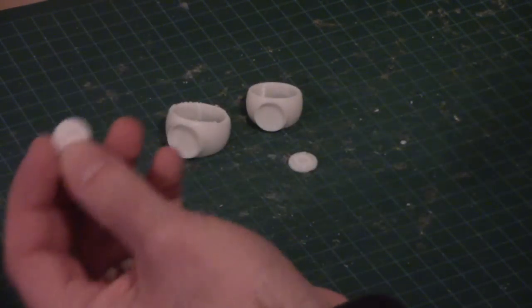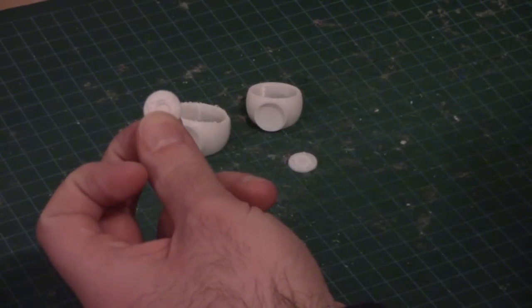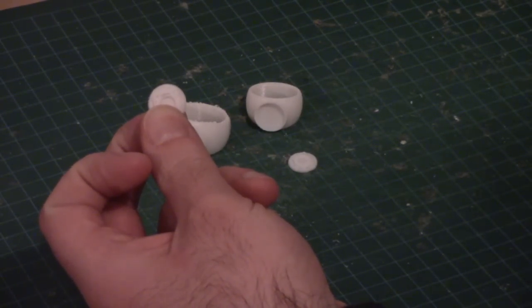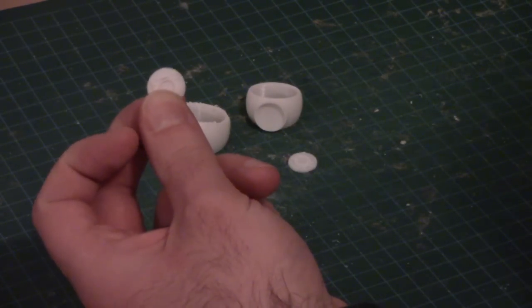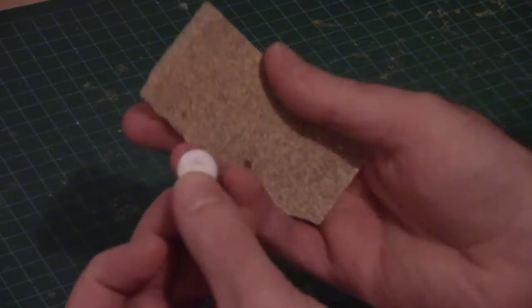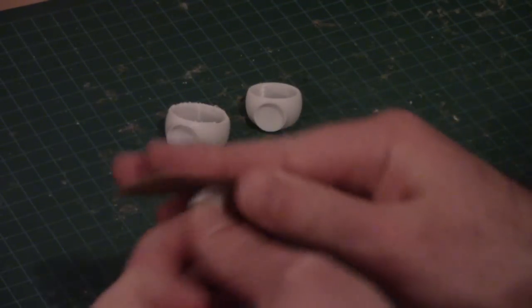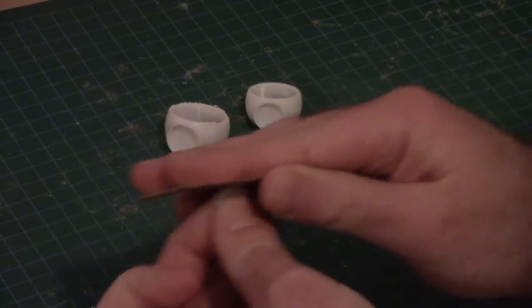The first thing I'm going to do is sand the outside of the symbols so that they can fit into place a little easier. If it's too snug of a fit, it's really hard to adjust the rotation of the symbol when I'm placing it inside the ring. So I just take a little sandpaper and sand that down.